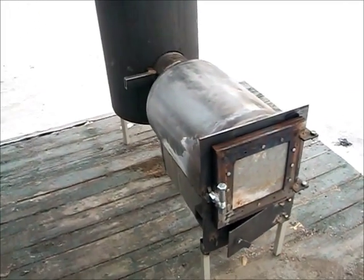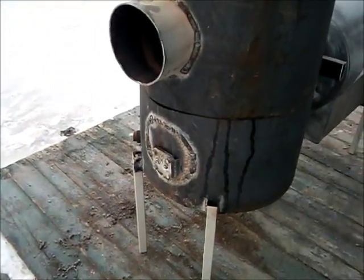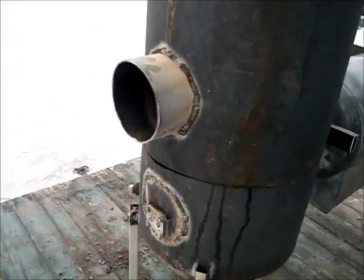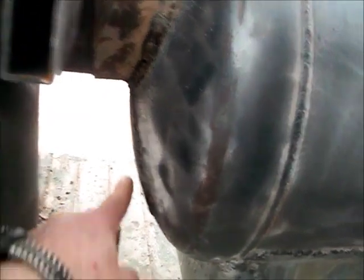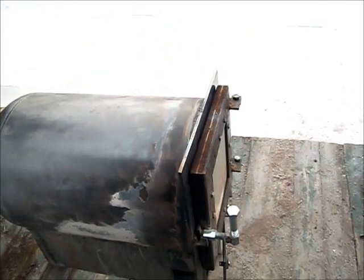Well, morning YouTube. I listened to a lot of people and made some changes. I moved my smoke pipe up, my exhaust pipe up from down there to up here, which is a little bit higher. I also moved my exhaust pipe from the burn chamber from down here to up here. The main reason is that each time I opened the door I was getting some smoke coming back in from the door.